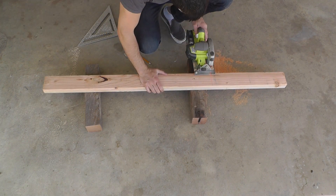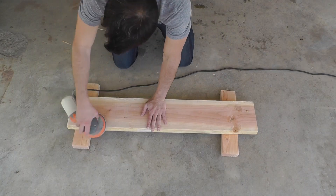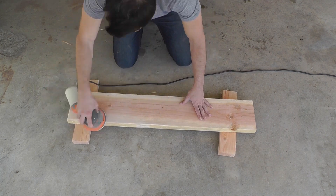You can find all these measurements on my website. Before I assemble the pieces, I like to give them a good sanding with an orbital sander and 120 grit paper.